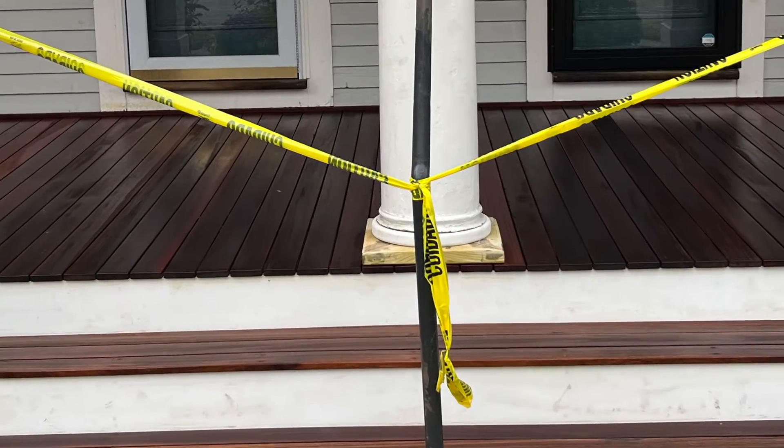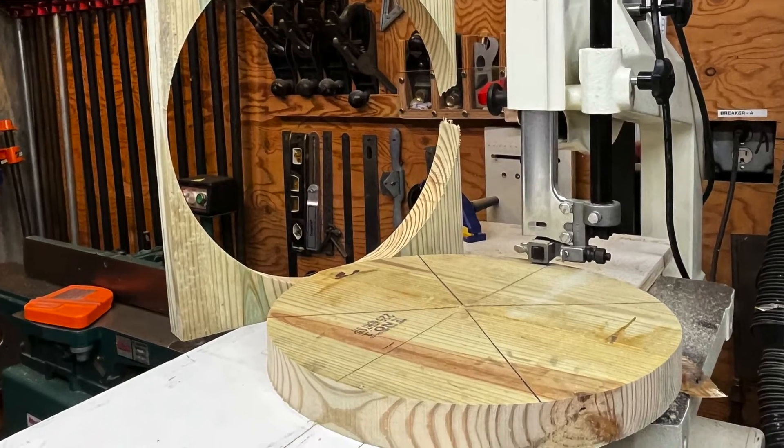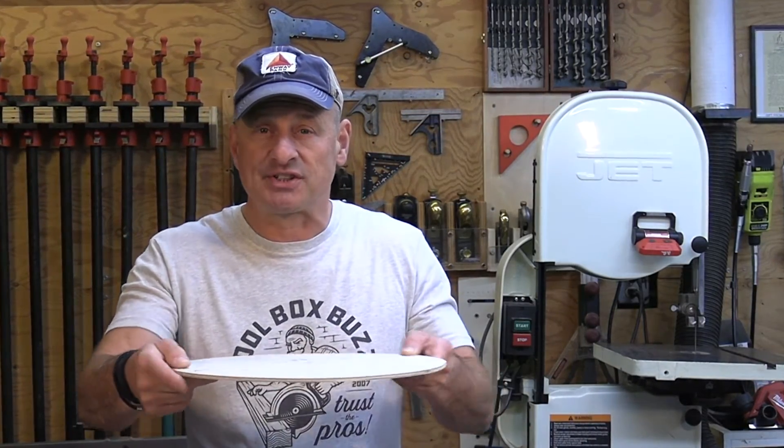A thinner blade works best for circle cutting — a quarter-inch blade is perfect if that's what you have. Also, if you want to avoid leaving a center hole in your finished stock — say for a furniture piece or tabletop — you can use two-sided tape to attach your workpiece to a sacrificial piece that slides over the nail and spins. Or, if your stock is thick enough, drill only halfway through so you don't go all the way through.